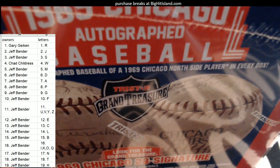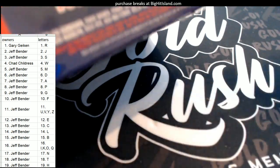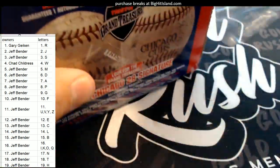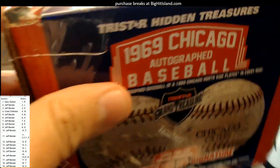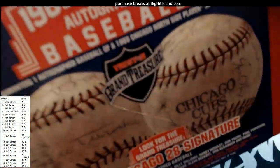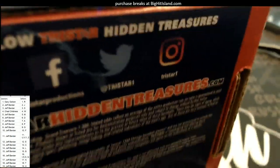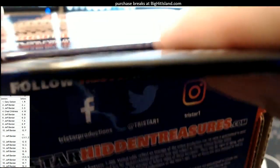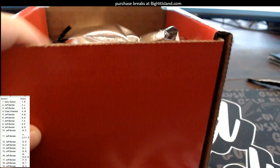Good luck, gentlemen — let's see what in the world we can pull out of here. Let me shrink this down a little bit so you can see. Alright, let's find the tape — there we go. Let's cut this tape right here. Good luck, gentlemen, let's see what we have.